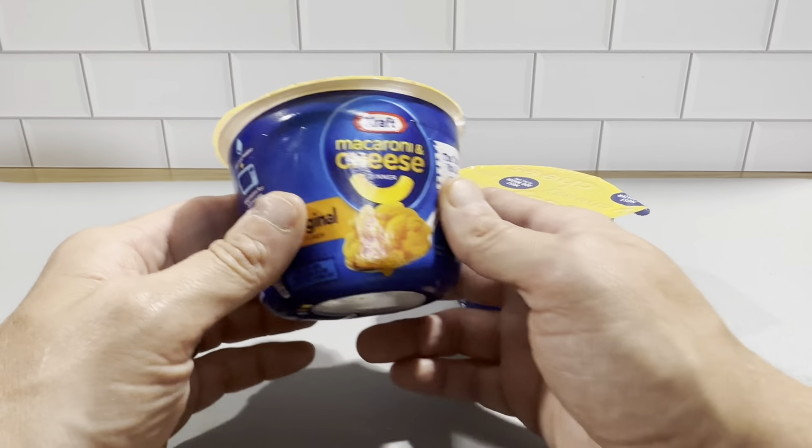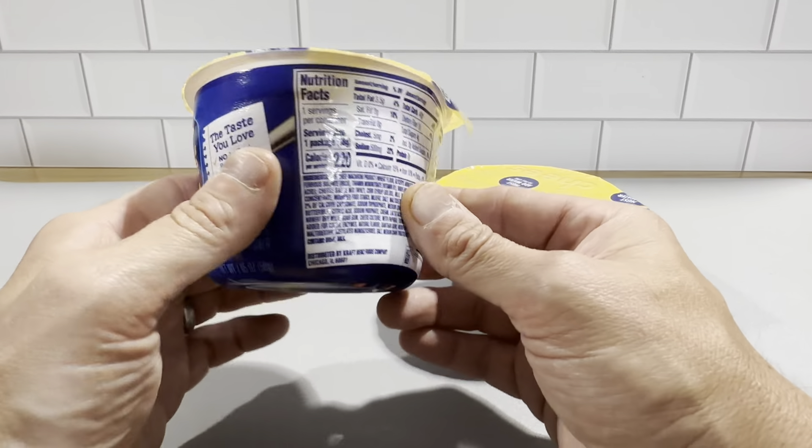These are the Kraft macaroni and cheese cups. We really like these cups here. They're very easy to use.